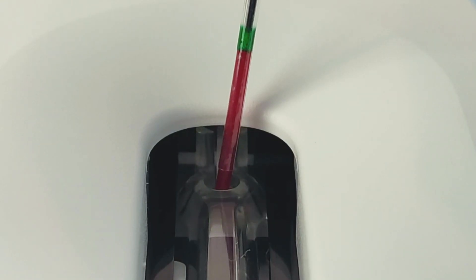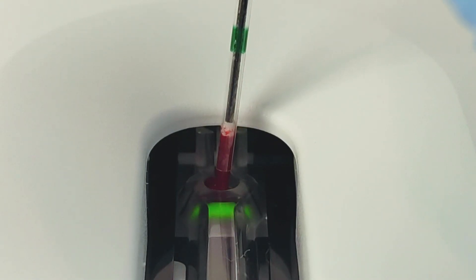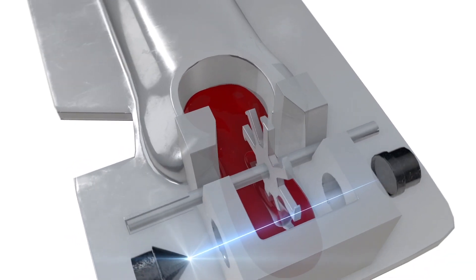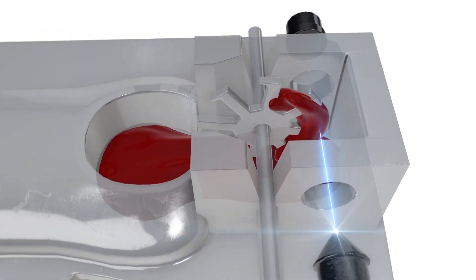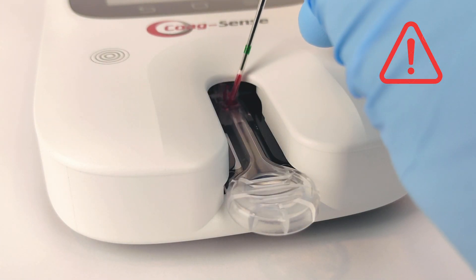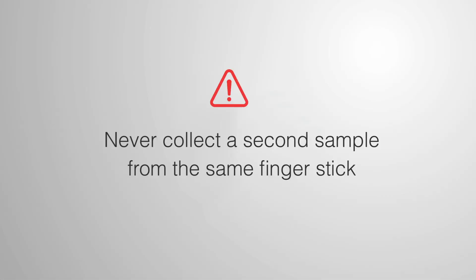Push the plunger down to dispense the sample fully. The light should go out and the meter should display 'Testing, please wait.' The testing time is the patient's actual clotting time as the system produces a true prothrombin time. Never add more blood to the test strip, and never collect a second sample from the same finger stick.